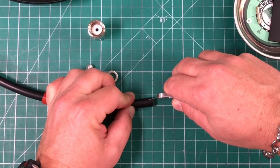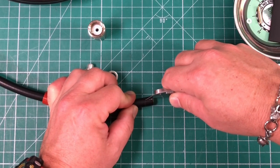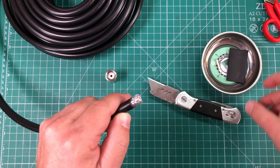With my knife, I'll go ahead and cut it from the score down to the end, and we can just peel it off because we've scored it. We'll get a nice clean cut without damaging any of that braid.